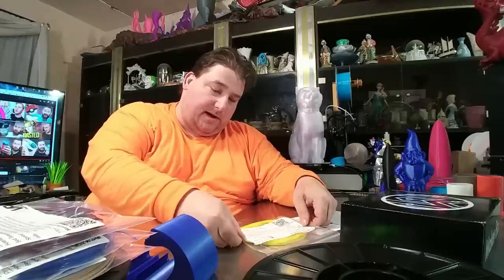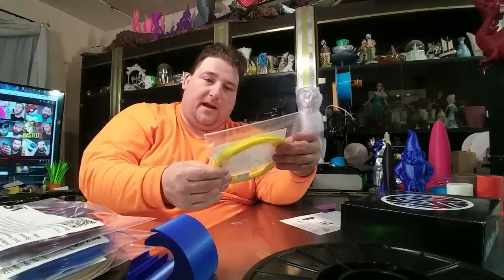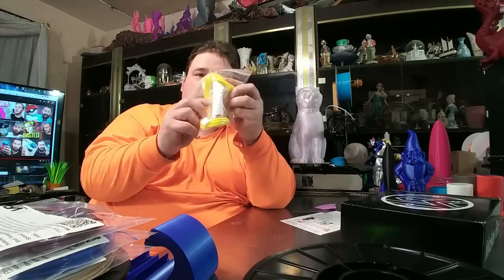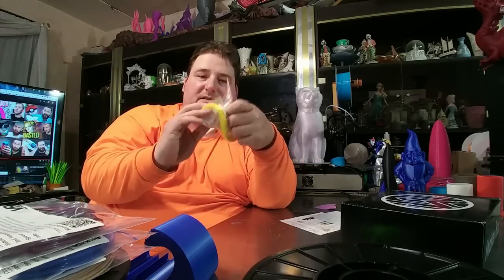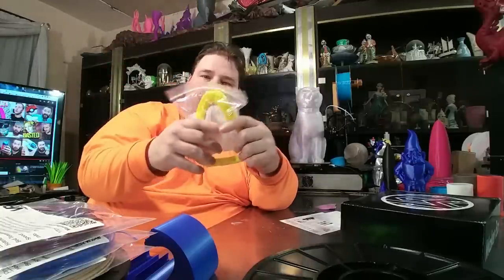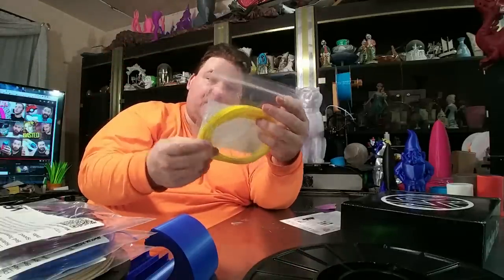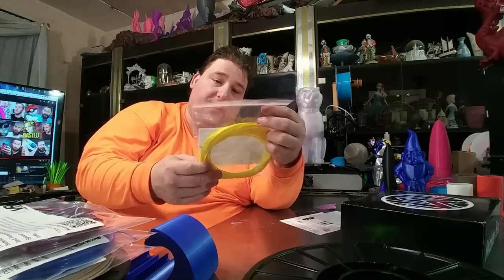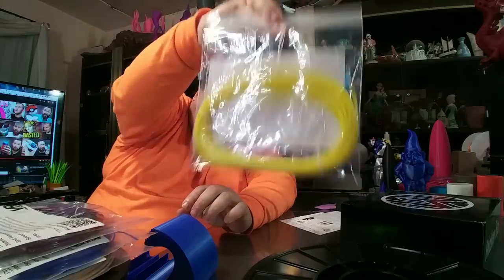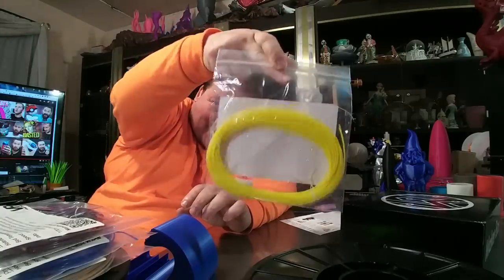And then from Makeshaper, an 85 shore hardness TPU. This is some seriously flexible stuff — holy crap. It's almost fluid, liquid-like and flexible. That will be a challenge to print with, but it will be interesting. That there is your super flexible TPU.